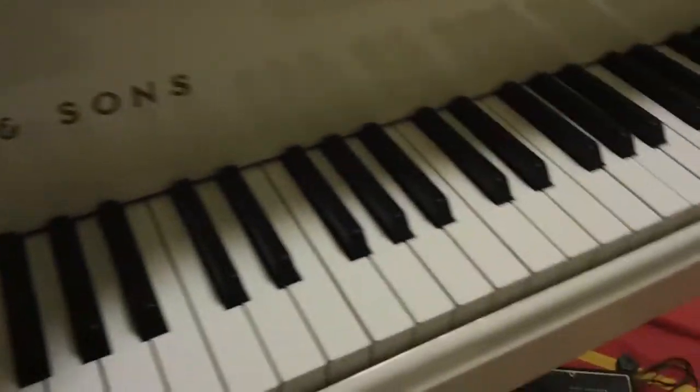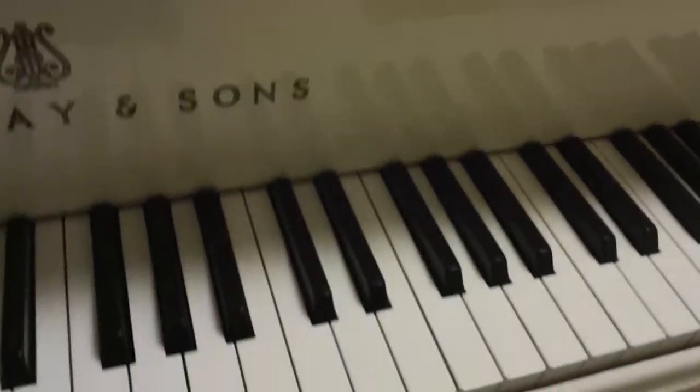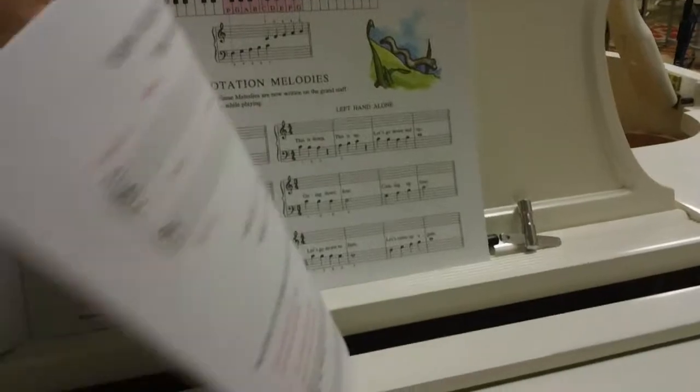This is the John Schaum Pre-A Green Book first exercise, which is located on page five, again on page nine, and again on page eleven.